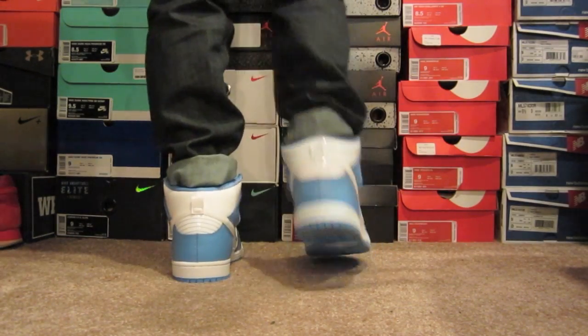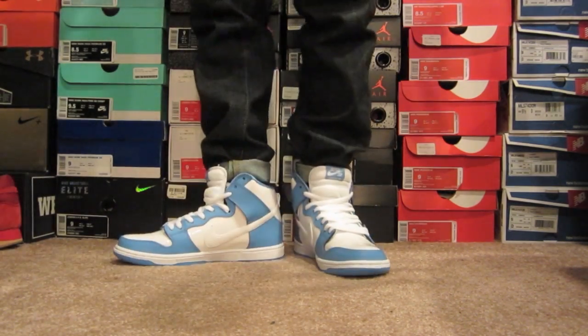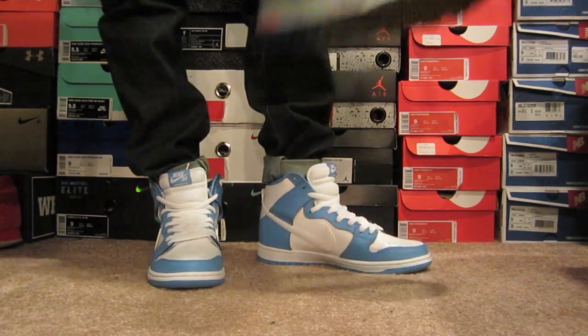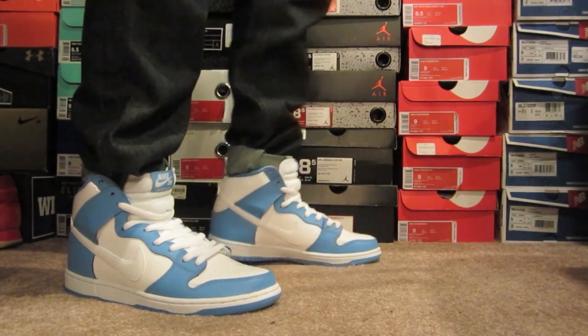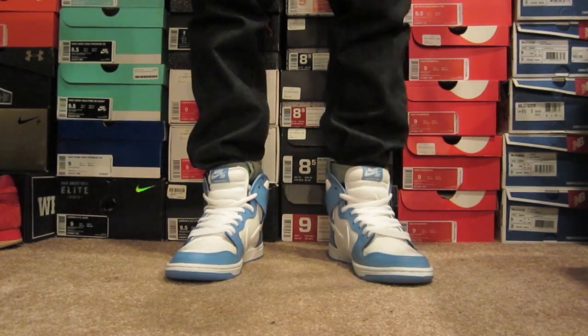A lot of sneakers I've been buying lately, it's because I genuinely liked them and wanted them, and I love that. When I saw these, I was like fire. Love it. Just love it. Great shoe. So here they are. I'm happy as a pig in, you know what.